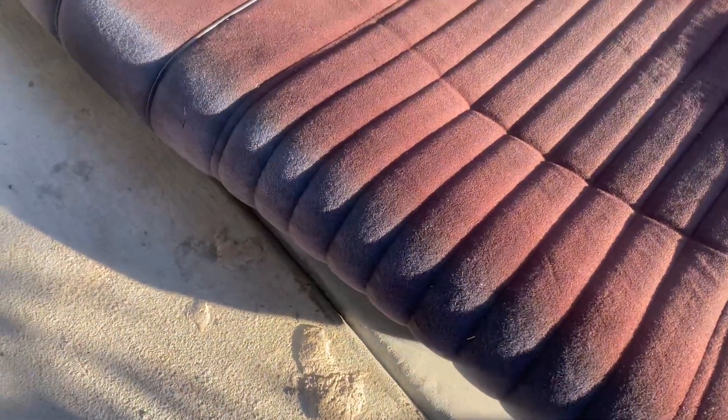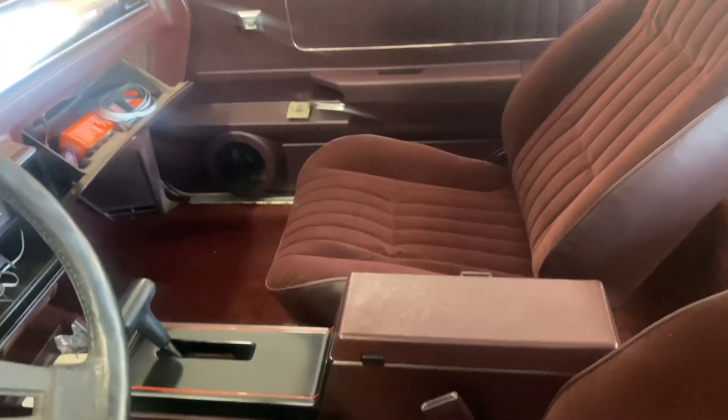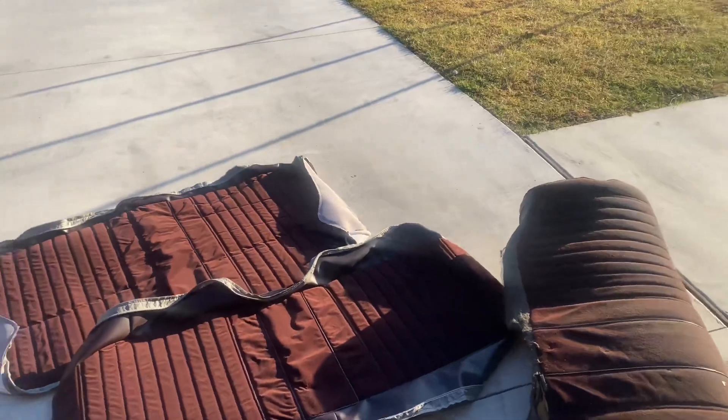I'm gonna show y'all the new seat skins we got from Mike's Monies. Here are the old, worn-out, faded seats — you can see how nasty and dirty they are, completely faded at the top and a different color than the rest of the interior. We got the new front seats in, new carpet, and the door panels are fully finished. What's left is to get the back seat done and finish up the minor interior stuff before we send it off to paint.